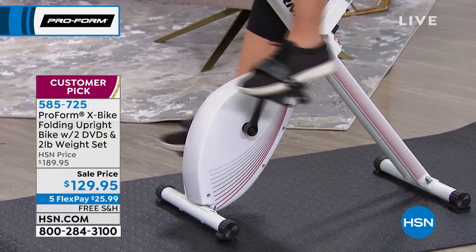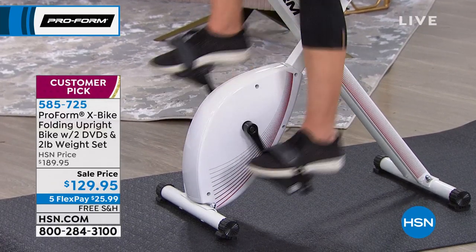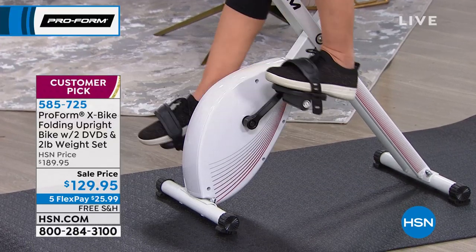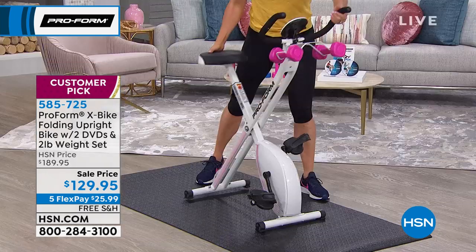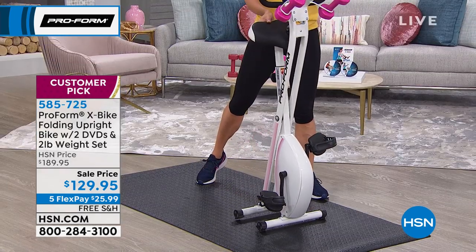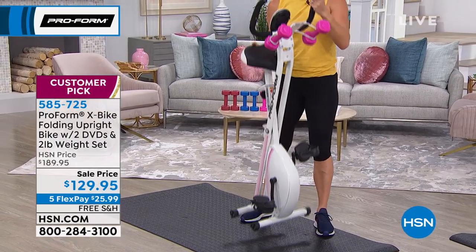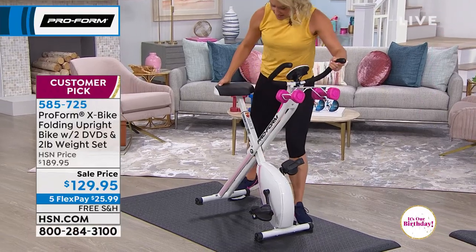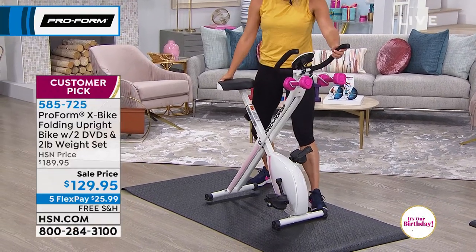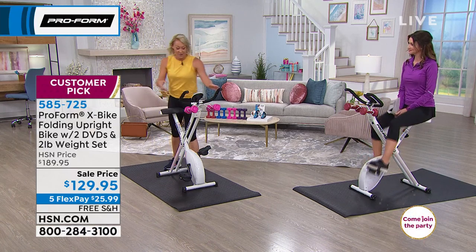I love that you can jump on this thing in your bathrobe in the morning. You don't have to wear anything special. When you're done with the workout, it folds up — this has a space-saver design. There's my folded-up bike. It's very light, 44 pounds. I can pick it up and put it in the closet. Or as a trainer, I'm going to pick a new workout location so tomorrow's workout is exciting and different.